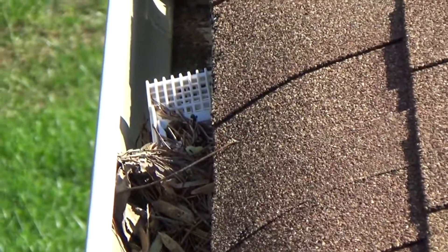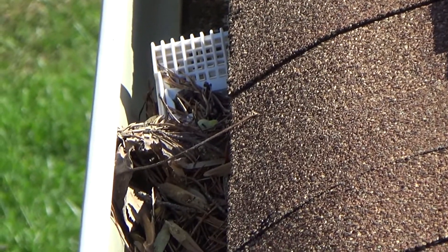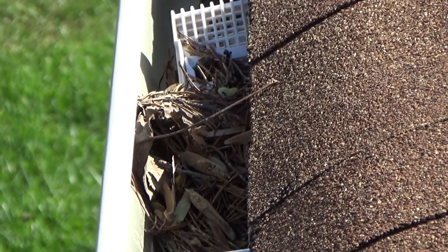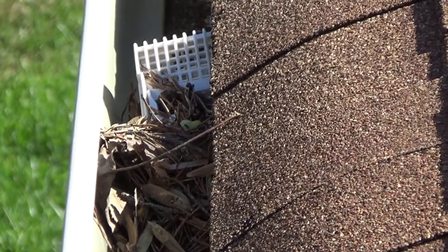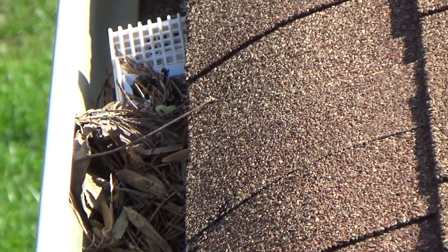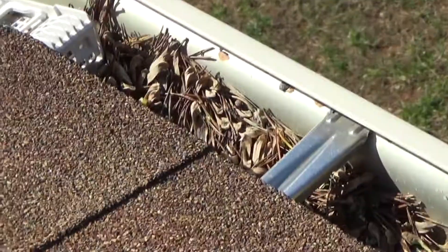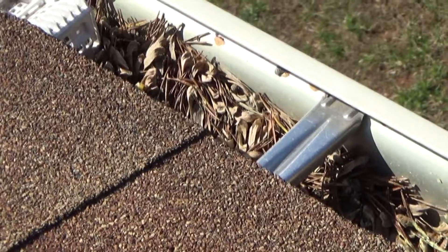As you can see, leaves just pile up - it's really just a dam. Instead of keeping the leaves out of the drain, it just causes a dam. They aren't worth a thing - all you have is one big blockage and a waste of money.